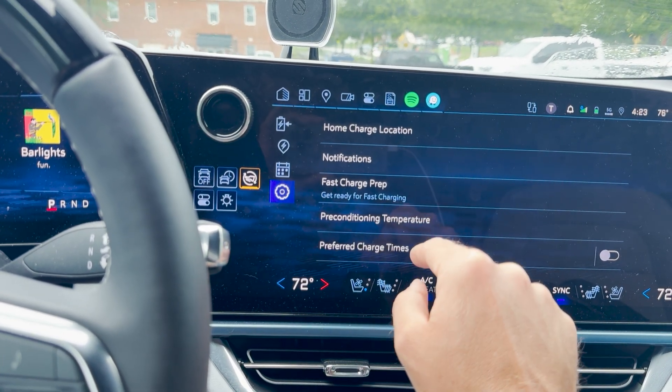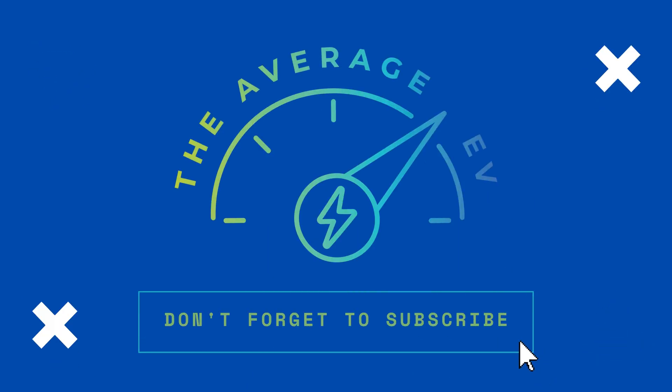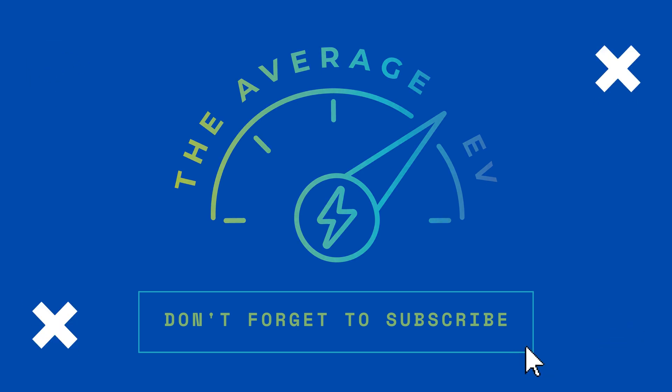That's pretty much it with the charging menu. Most of it's pretty straightforward — I hope this video was helpful. If you have any questions, drop them down below. I'm very responsive and I like to help people. If you notice anything I missed, put that down below too — I'm not perfect, I miss stuff all the time. If you haven't already, please give a like, subscribe, hit the notification bell, and follow me on X, Threads, and Instagram. I'll catch you all next time. Bye.